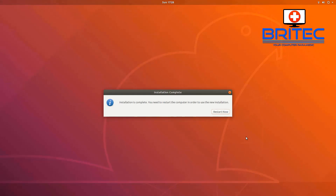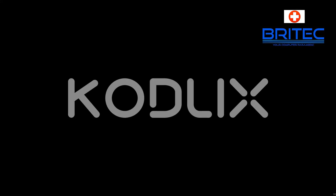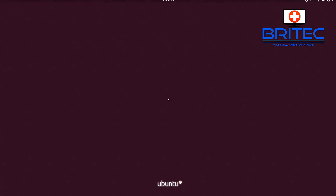I've sped up the file copying process. Once it's done, it will ask you to restart — click Restart Now. When it boots back up, Ubuntu should be installed on the mini PC. You'll see the Codelix splash and then Ubuntu. Log in using the password you created and click Sign In.